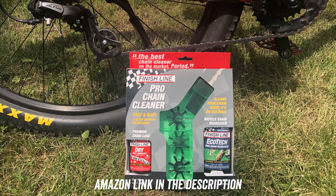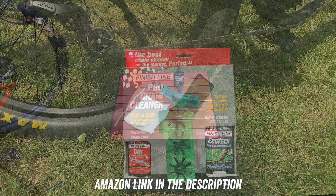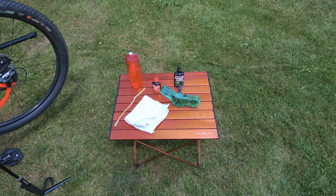To do this I'm going to use FinishLine Pro Chain Cleaner. This kit comes with a degreaser and a lubricant. I'm also going to use a rag, pipe cleaners, and some water.